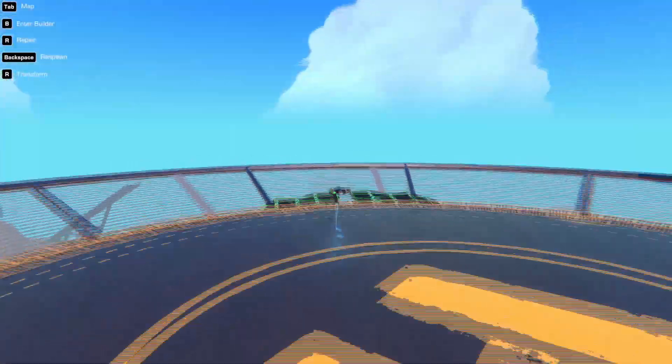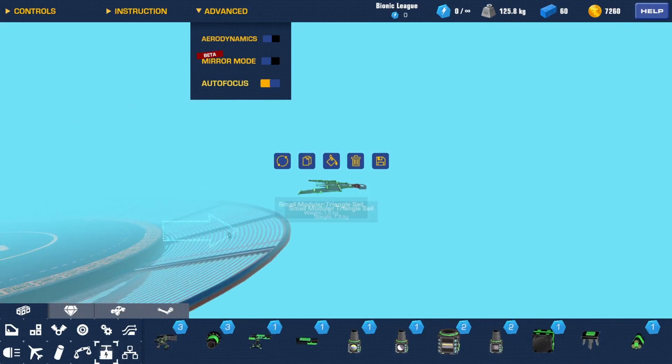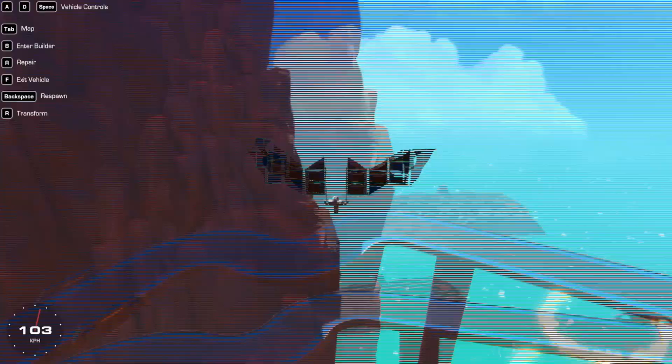Let's see if this can glide or maybe fly if it's already up in the air. I just realized it doesn't have any kind of air controls so it probably won't be able to do anything useful.